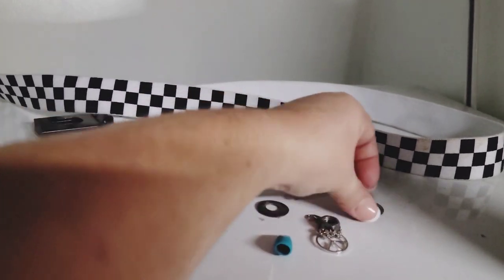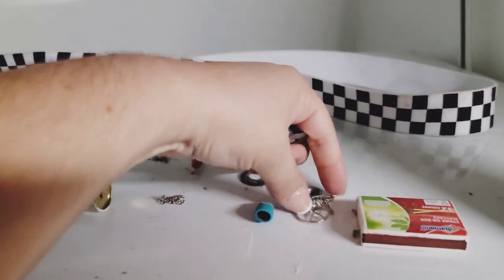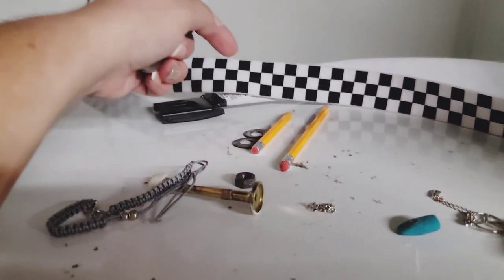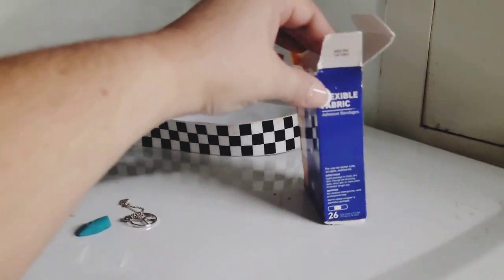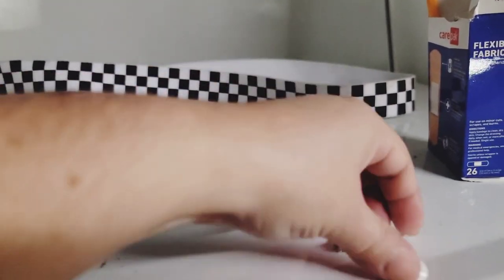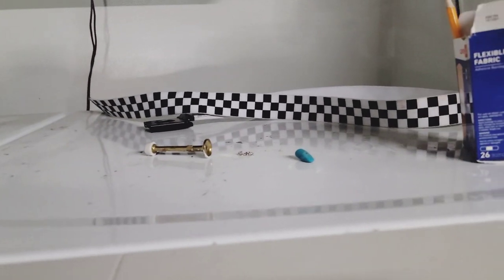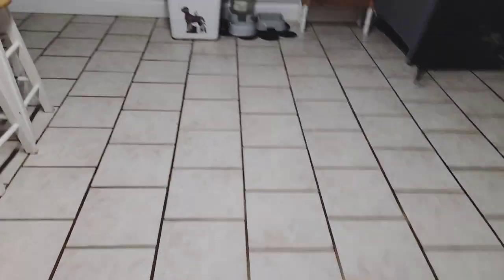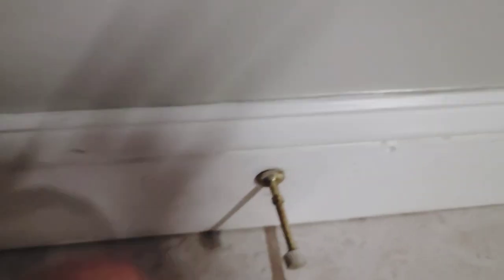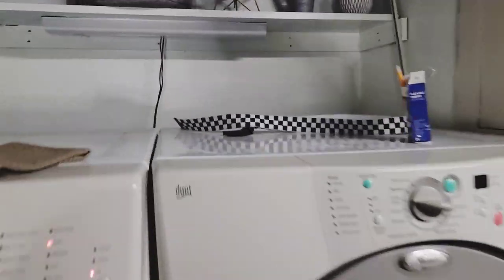These bolts and washers I just threw away — I'm guessing they're my husband's since my son moved out about a month ago. The band-aids, pencils, matches, a necklace, and a bracelet I'm taking upstairs. There's a piece of broken chain, and a little door stop that goes over here — it doesn't fit on real well so I need to figure out why it keeps coming off. There's also a belt that I think belongs to my son who moved out, so I'll have to check.